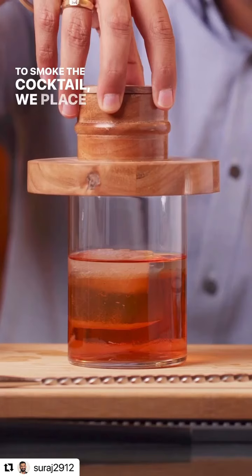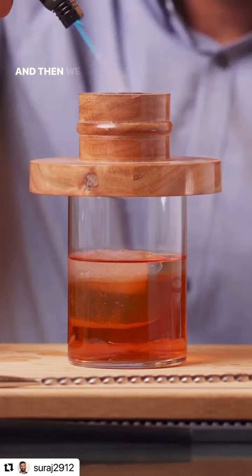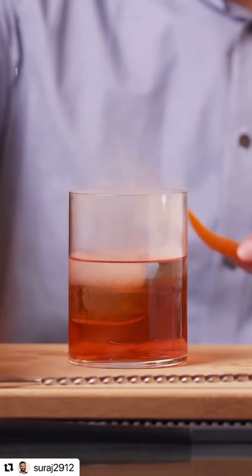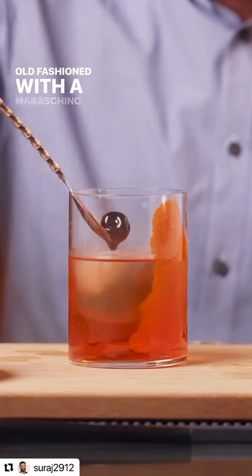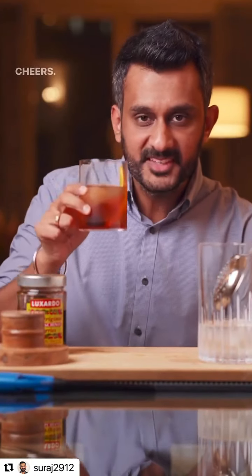To smoke the cocktail, we place the smoke top on the glass and fill it up with some oak wood chips, and then we fire away. I will quickly squeeze an orange peel over it and garnish the Old Fashioned with a Maraschino Cherry. Cheers!